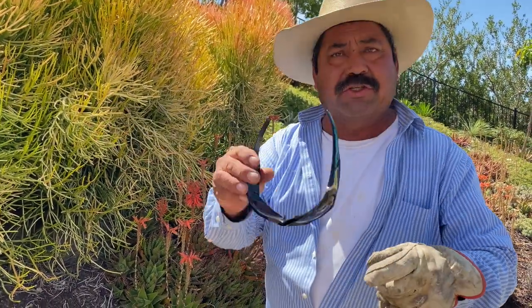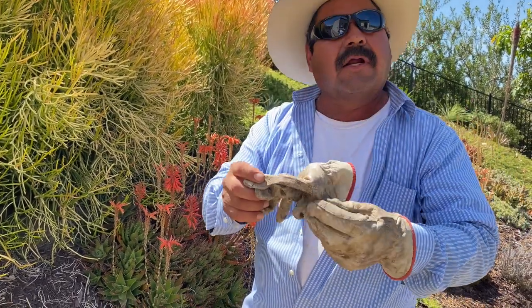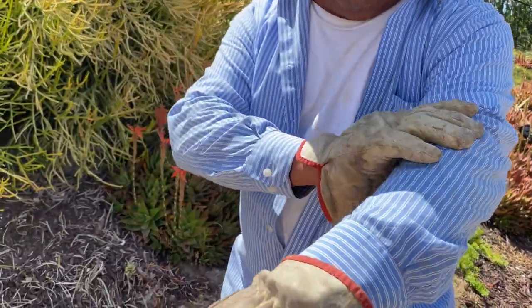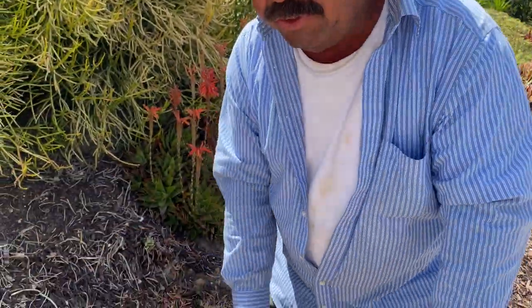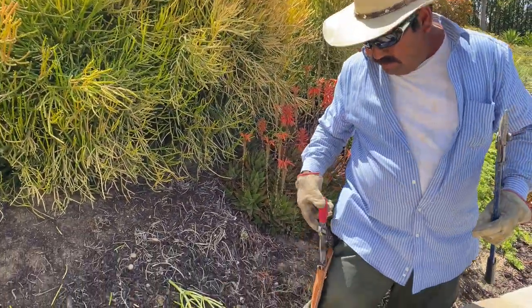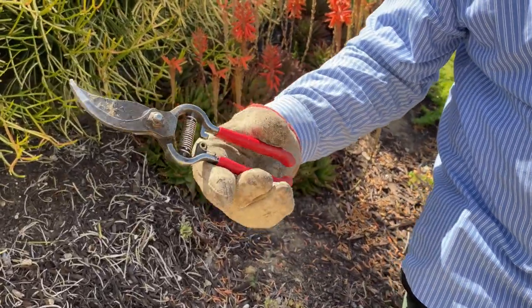Before starting and trimming these bushes, we need to use sunglasses, and gloves, and you have on long sleeves too. And use long cutters. Not this kind or this size — it's too small. Not the small ones; this is for another job.